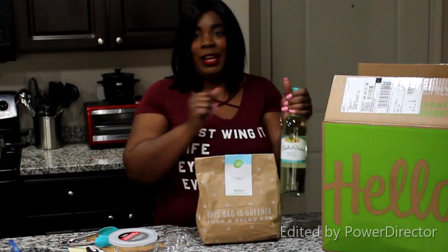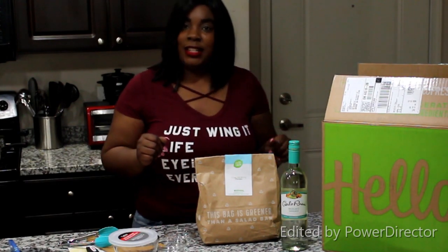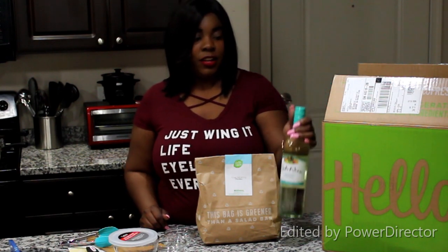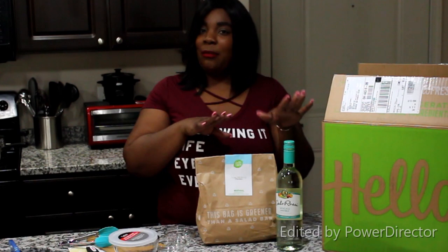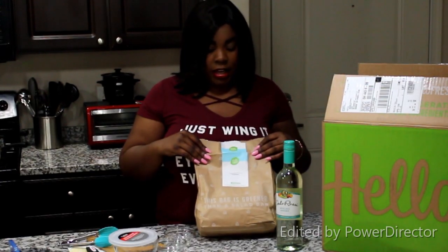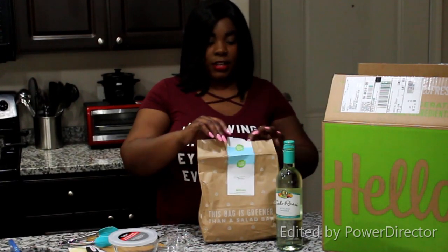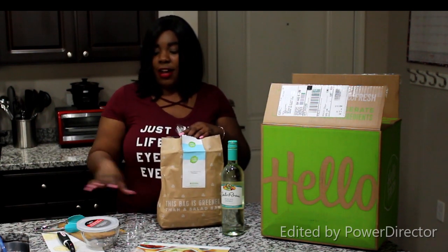This is the meal bag that comes in. My little drink for today is the Calarasi Moscato Sangria — this does not come with this, this is just what I'm having for dinner today. But this is the hot honey chicken bag with all of this meal's ingredients in it.